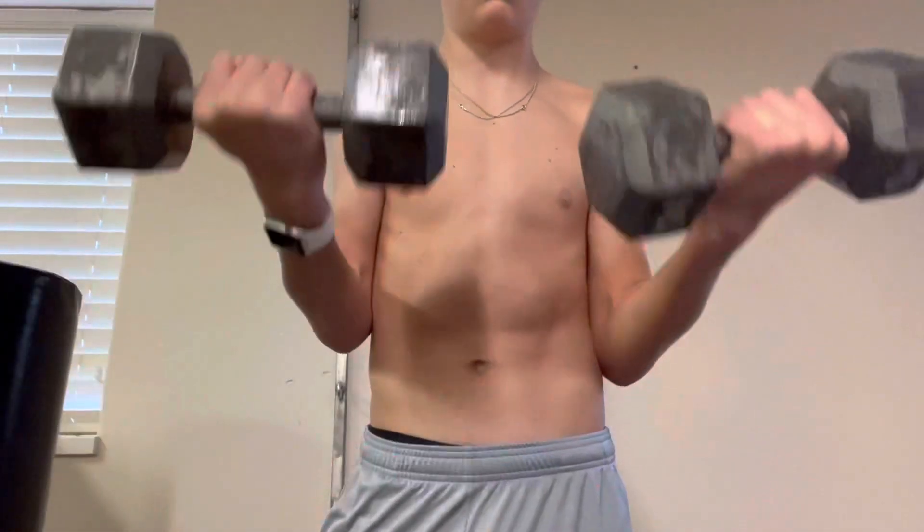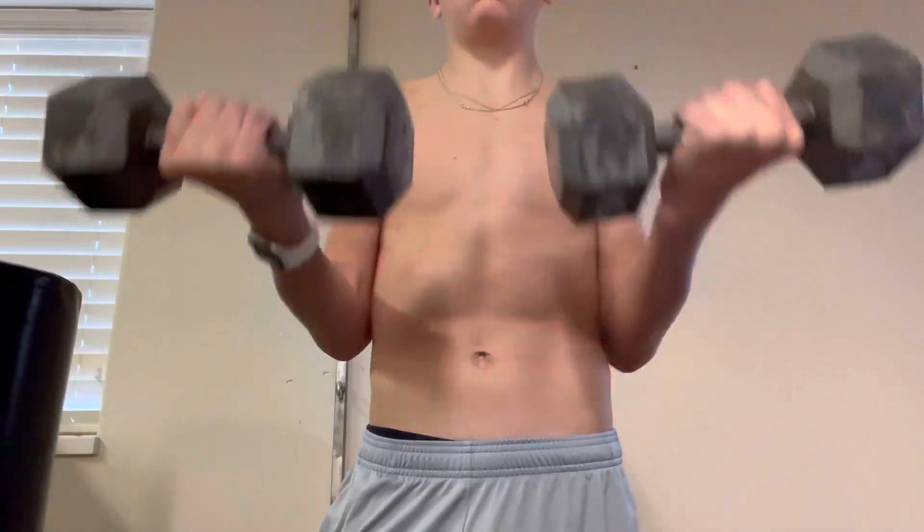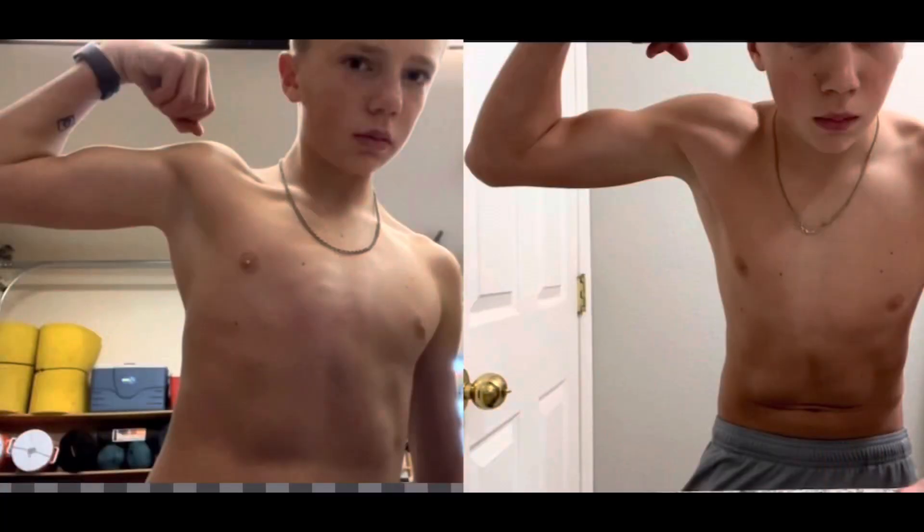Before I show you the final reveal, I want to show you guys how good my form looks. Here's the final reveal — you can see how insane my progression is.